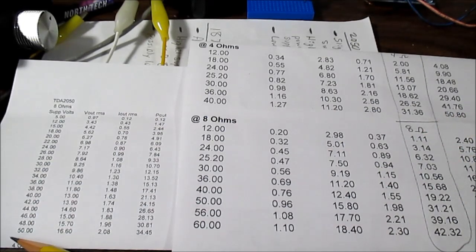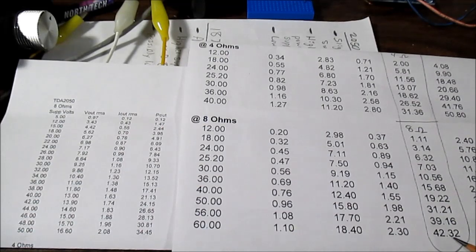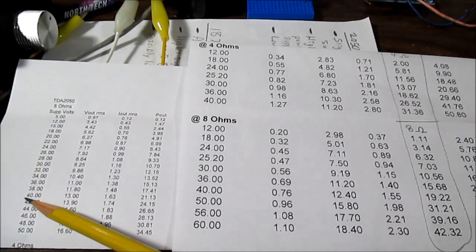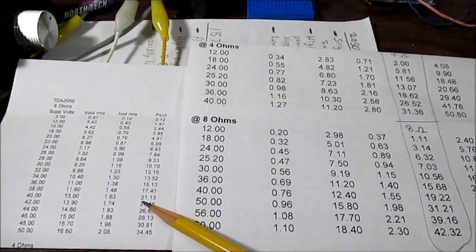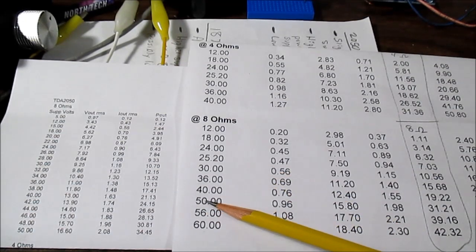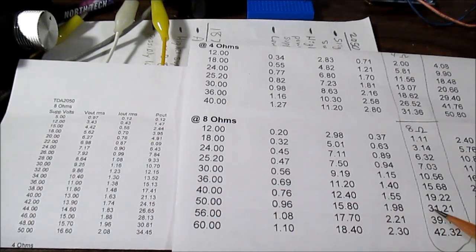Because of the voltage limitation, I can only go up to 50 volts with the 2050, but I could go up to 60 with the 1875, which was able to deliver 42.32 watts. In either case, you don't really want to run the chip at its absolute maximum all the time. So if we back off to say 40 volts supply, we can get 21.13 watts from the 2050. Backing off about 10 volts from the 1875 — at 50 volts — we get 31.21 watts. So with 8 ohm loads, there is an advantage to the 1875; however, at the same supply voltage, the 2050 actually did a little better.